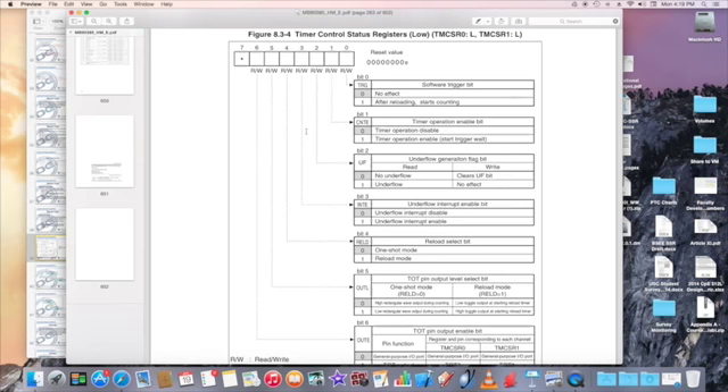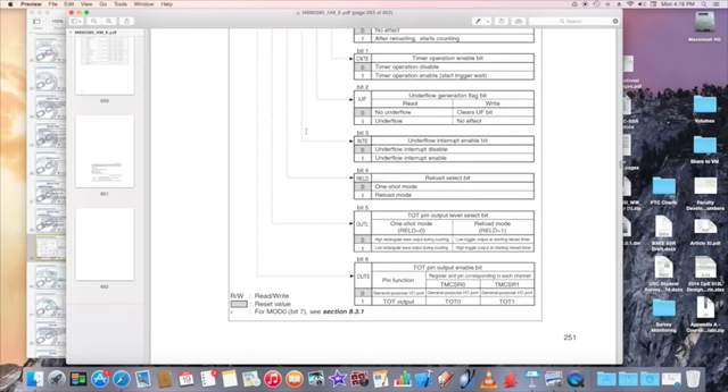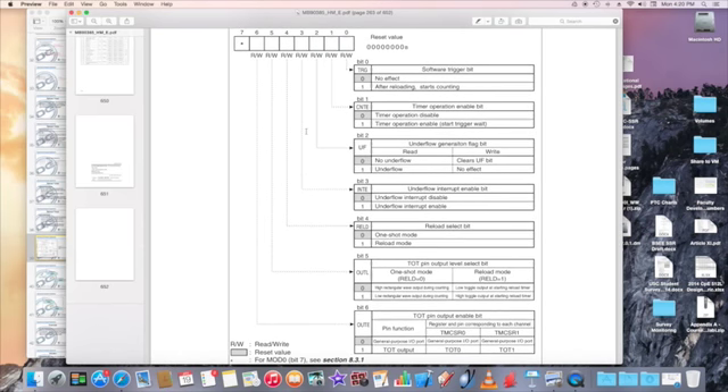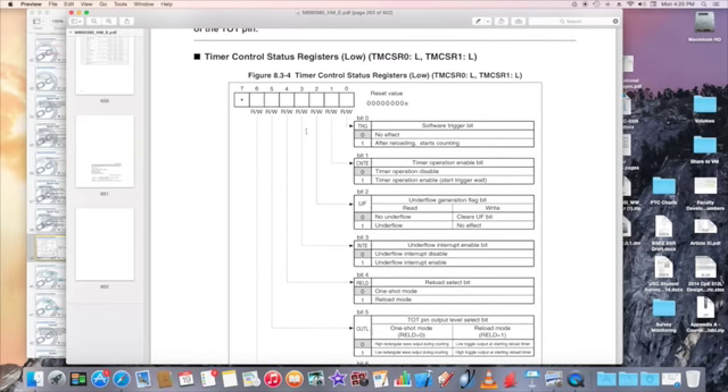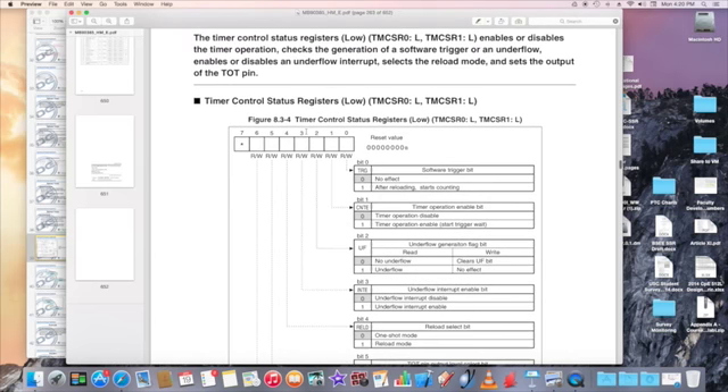Bits 4 and 5 relate to OUTL. For one-shot mode: if OUTL is 0, high rectangular wave output during counting; if 1, low rectangular wave output during counting. For reload mode: low toggle output at starting reload or high toggle output at starting reload. You can output signals through OUTL, which is one of the GPIO alternate functions. Bit 3 enables the underflow interrupt or disables it.